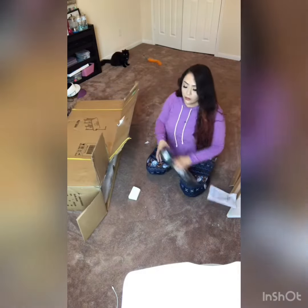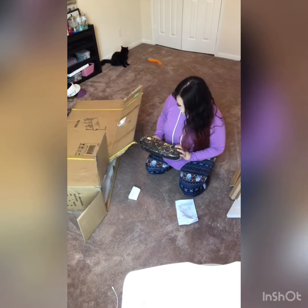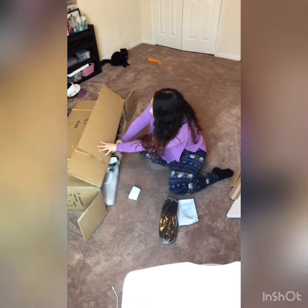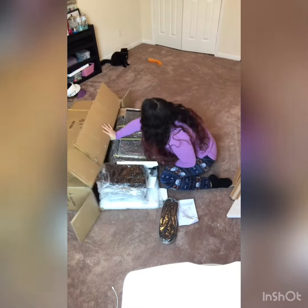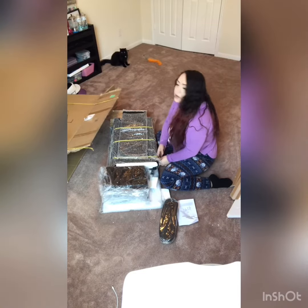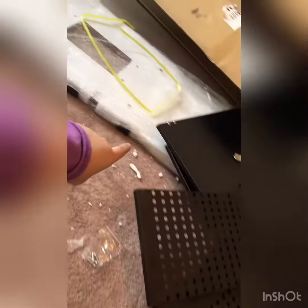I already opened it a minute ago and took out the foam as well. Here's the armrest. Here's everything that comes with it: the instructions, the screws, the other table piece, the air vent, the lamp, and the drawers. Okay, I'm going to get started.